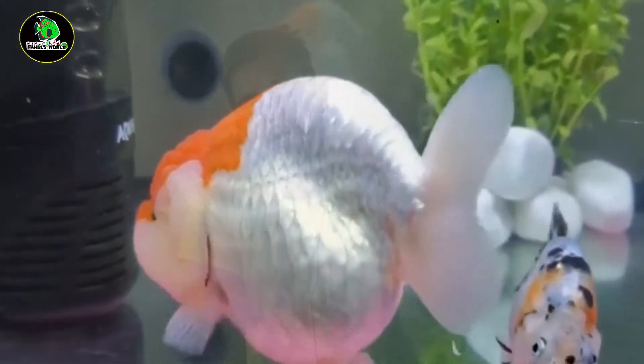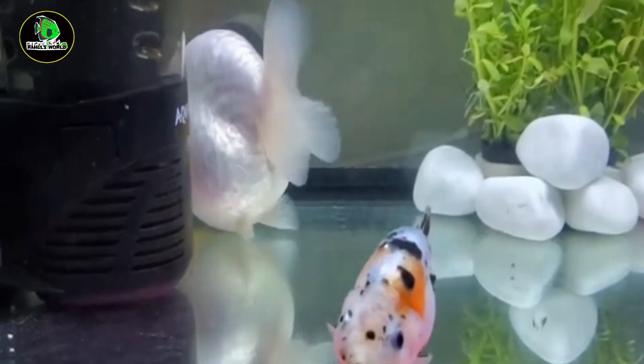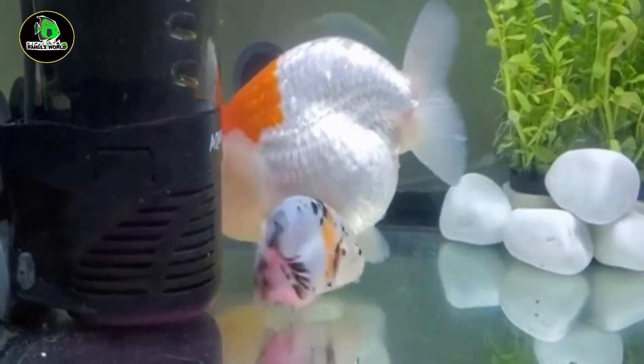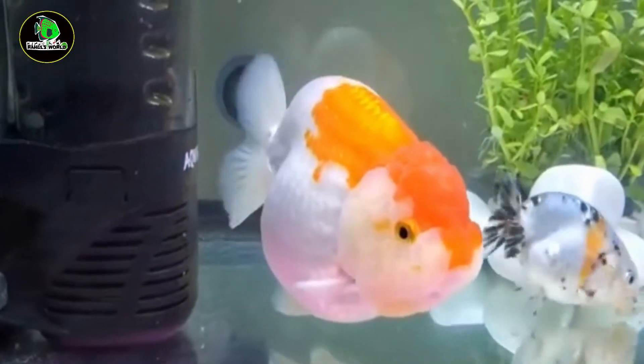Personally, I would suggest that the bare bottom tank is the best place for goldfish. Whether the substrate causes toxicity over time, the bare bottom tank keeps the water cleaner.